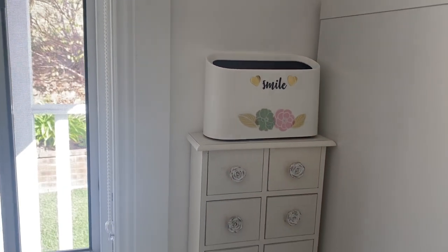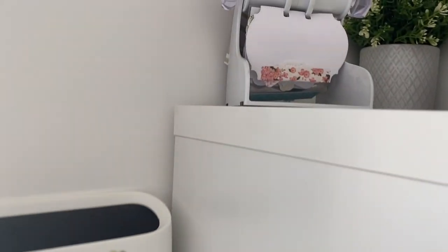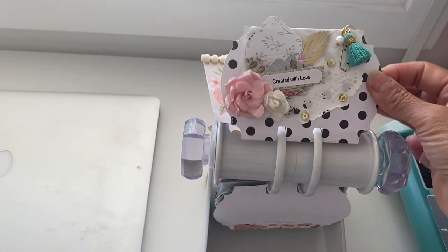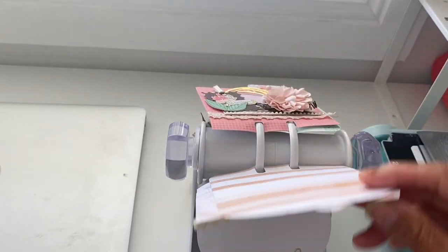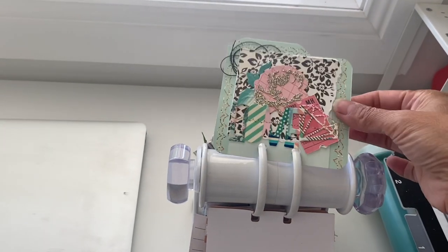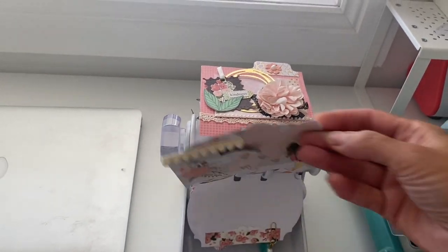They have some great little mini bins in their store. Up here is my Heidi Swapp Memory Deck spinning machine, which I still need to fill up with my memory decks. This is one that I've made and I also have some that were gifted to me in the past when I had done some memory deck swaps. They're just all placed there so I need to get back and start working on some of these memory decks.